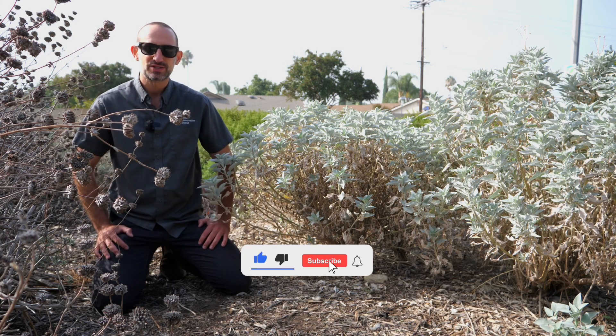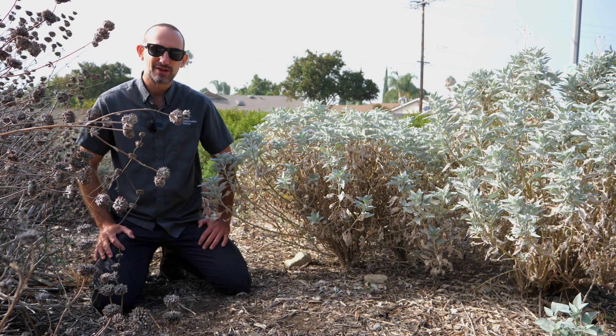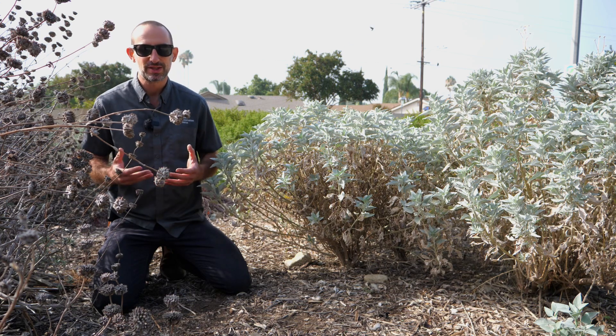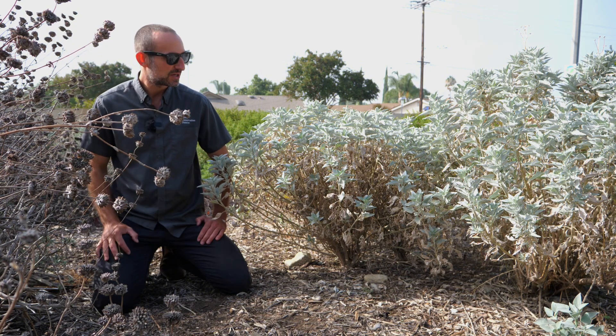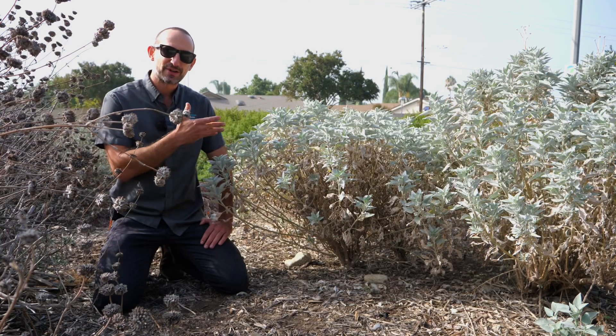Hi, this is Scott from Chino Basin Water Conservation District here in the Waterwise Community Center's public park planting to continue our series of what to expect certain popular native species to look like during the summer and into early fall. We've just got through a record heat wave a couple of weeks ago, and today we're here to look at brittle bush, Encelia farinosa.